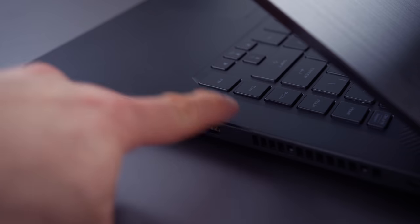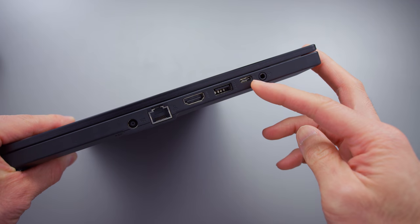For ports, it has an ethernet port — despite being super thin, it has an ethernet jack, which is nice. The rest of the ports are kind of standard, but keep in mind that the USB-C port does not support Thunderbolt 3. It is an AMD system and a cheaper product, so I wouldn't expect Thunderbolt 3 anyways.